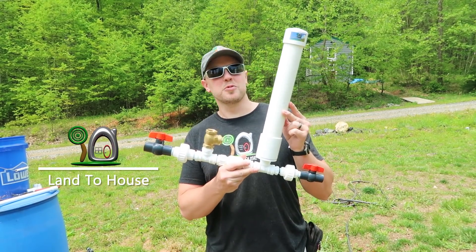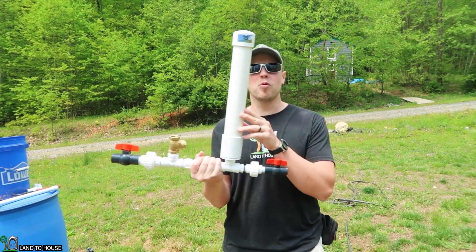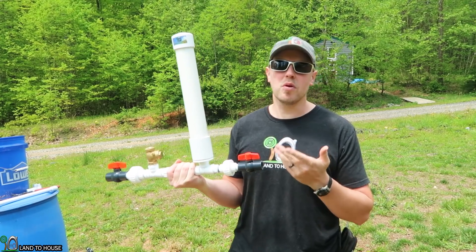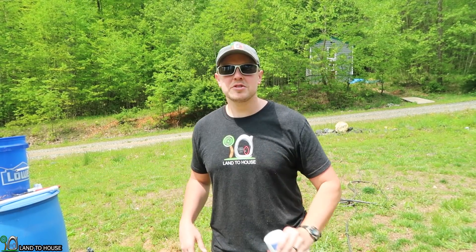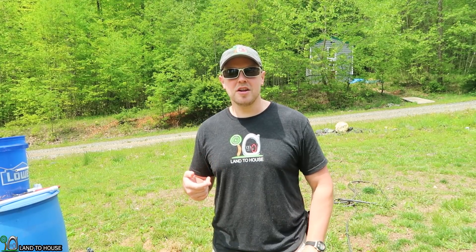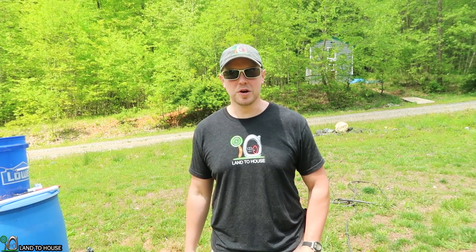I'm Seth from Land The House. This is a ram pump. It allows you to pump water uphill without fuel or electricity. In this video, instead of pumping water uphill, I'm just going to show that the pump can be started by siphon. So let's head over here to the testing grounds and I'll show you how this works.